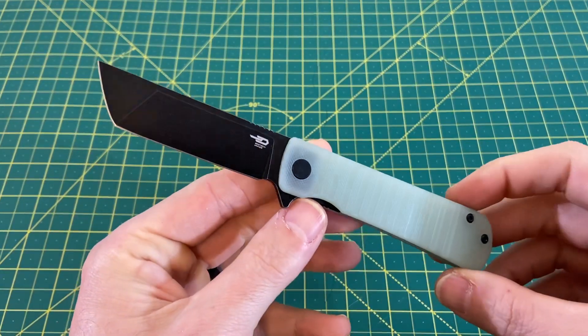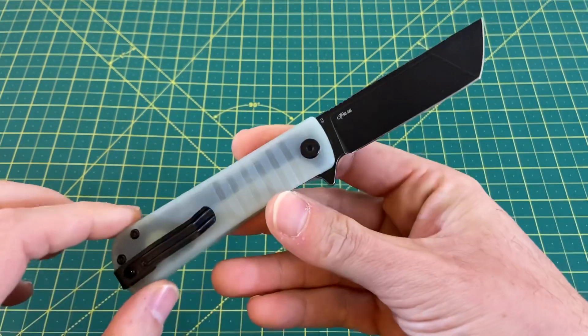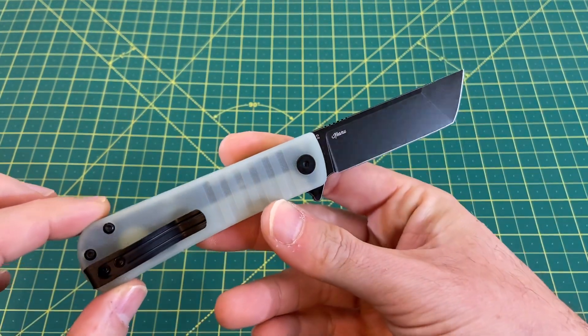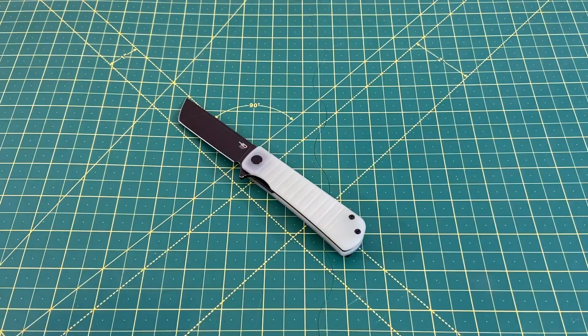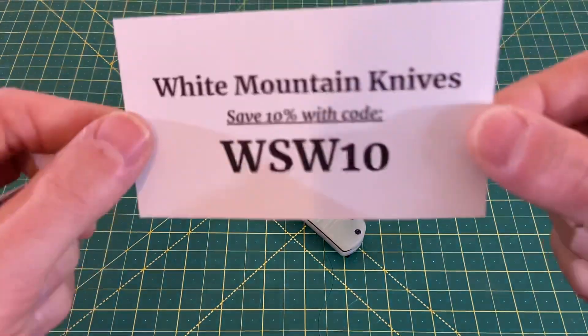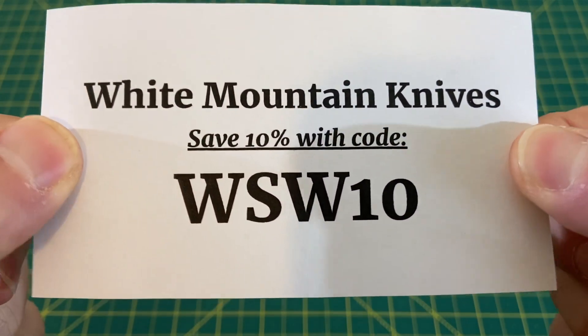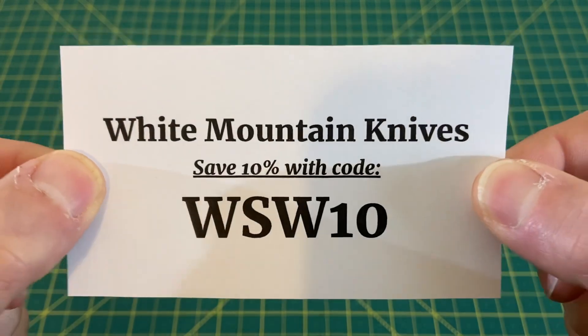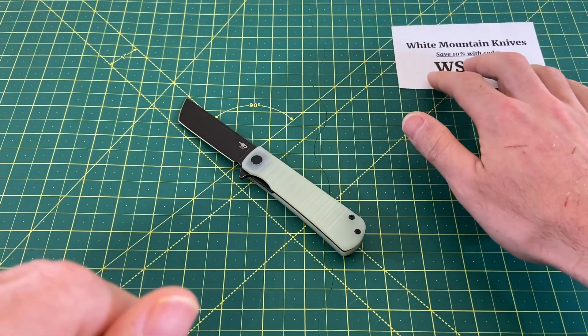Before I go any further into this review, I'd like to thank you guys for tuning in today. If you like what you see, please do me a huge favor, hit that subscribe button, follow along, and I will continue to bring you the content. Today's episode is brought to you by White Mountain Knives. Look them up for all of your knife and EDC needs. Use code WSW10 to save 10% off any purchase you make from White Mountain Knives.